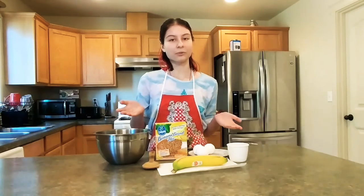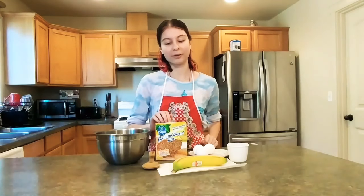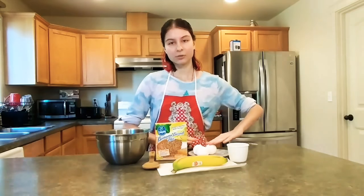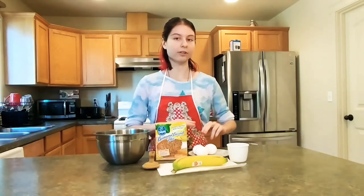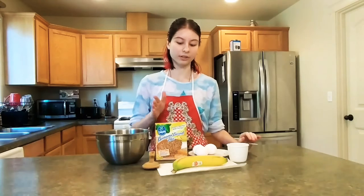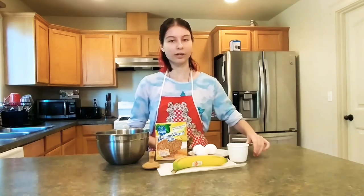Now you would think that you would need three bananas for this since they ask you to have one, but I assure you one banana is enough. You're going to need three eggs, since we're multiplying it by three. They require one third cup of water for one third of the mix, so since we're tripling it, you're going to need one cup of water.